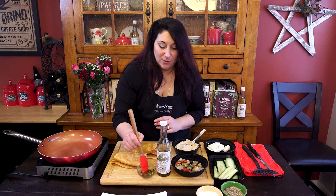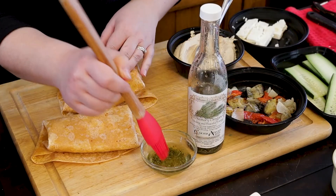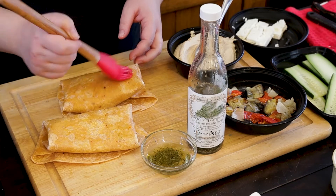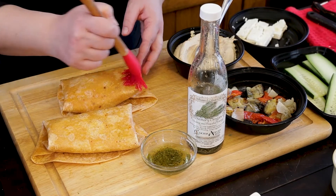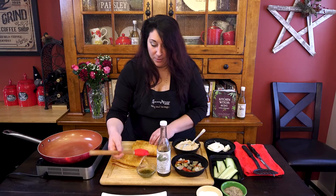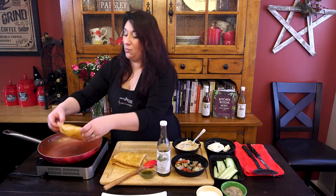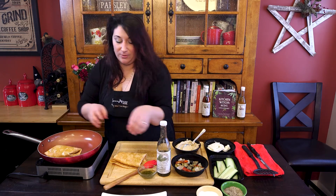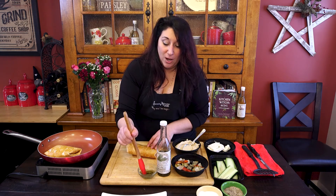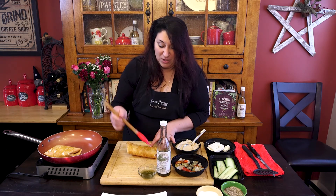Now the key here is to wrap your wrap well. So you take the sides, fold it in, and then over like an envelope. I've got a little bit of this rosemary oil here — and as I said I roasted those veggies in the rosemary oil — and I'm going to brush the outside of my wraps with rosemary oil, just a little bit to give it a nice coating, and then put it right in my pan.